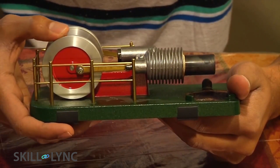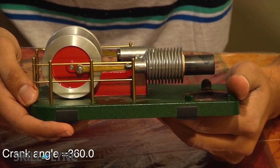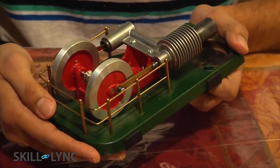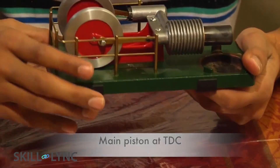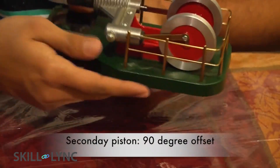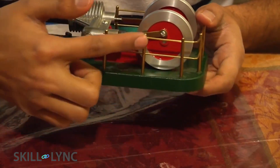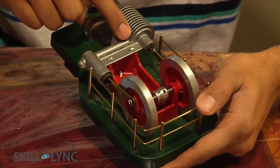When the piston goes up one more time, the crank angle is going to increase and is going to be 360 degrees. Note that when the main piston is at the top dead center position, the secondary piston is offset by 90 degrees. This is done to push the gas to the main chamber for the next cycle.